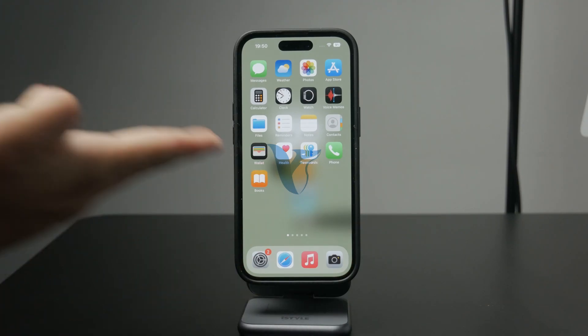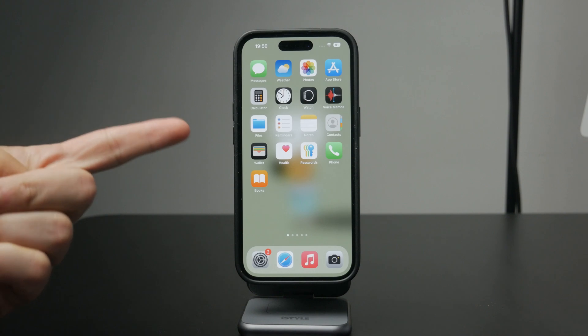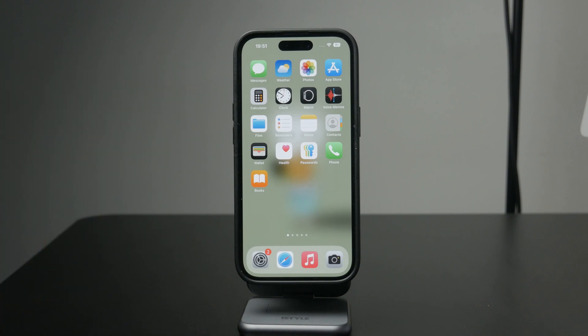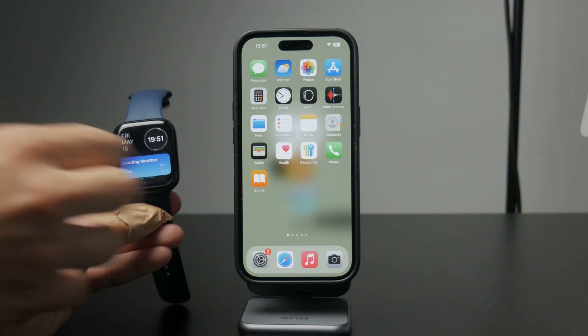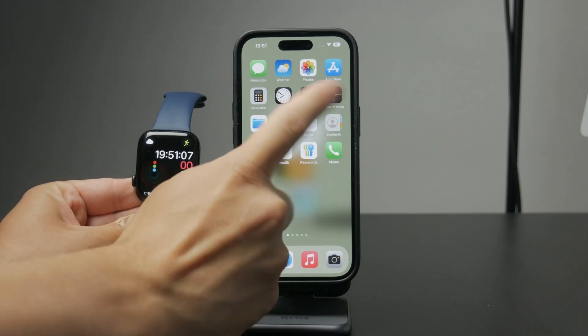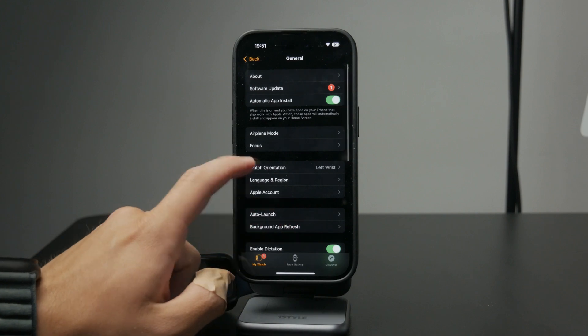Welcome to Foxtech. In this video, I'll show you how to arrange cards in the wallet on your Apple Watch using your iPhone. Let's get straight to it. Start by opening the Watch app on your iPhone, then scroll down the menu until you see Wallet and Apple Pay and tap on it.